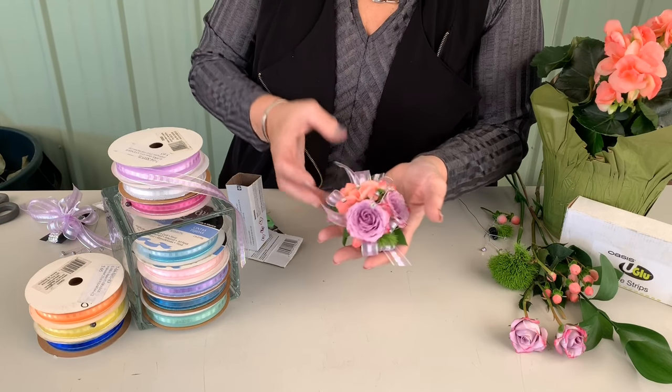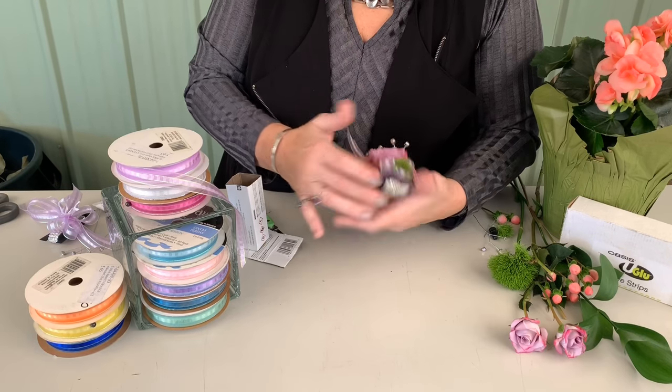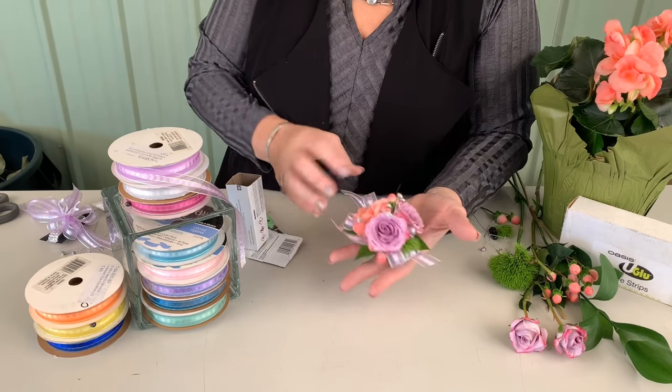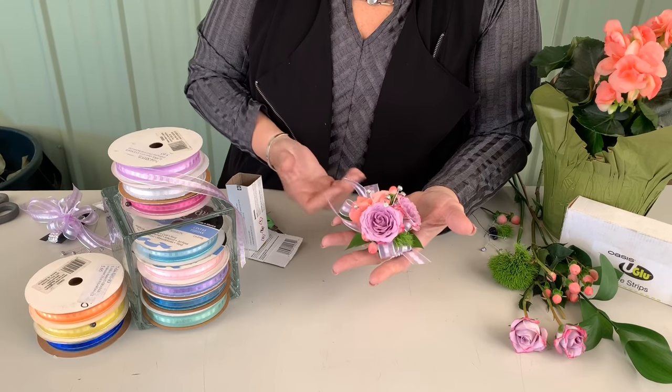Here we have our completed corsage. You can see the great mix of iridescence coming in from the bracelet to the Regal rhinestones that we added, and then the ribbon that really captures that iridescence and pulls it all together.